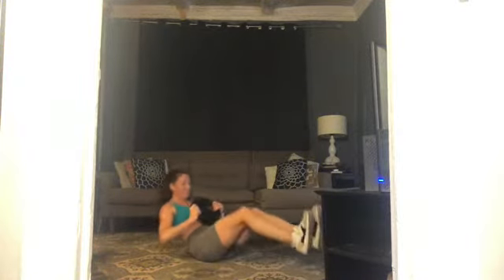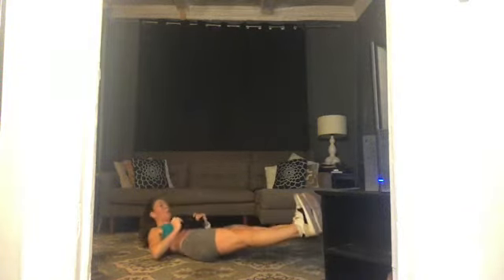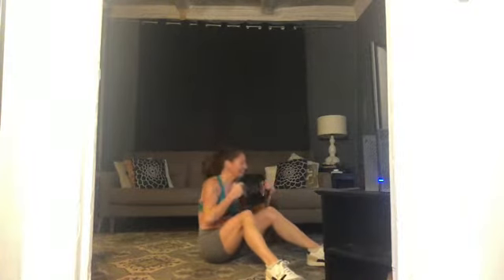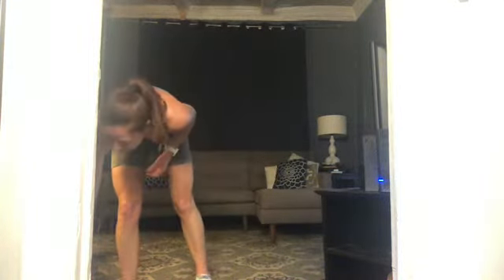Nine, ten, eleven, one more. And rest — excellent. Stand up, get rid of that weight. Let go of that first circuit — all those exercises, we are done with them. Sip water, towel off, we're moving on.